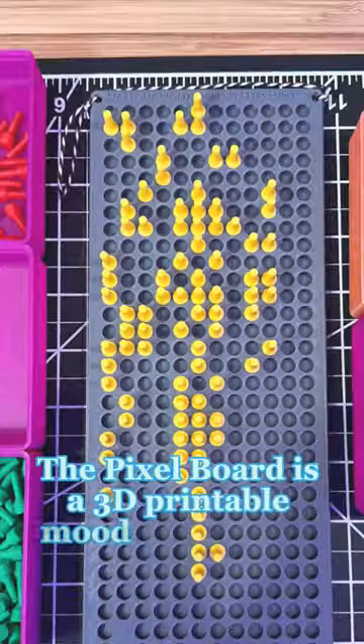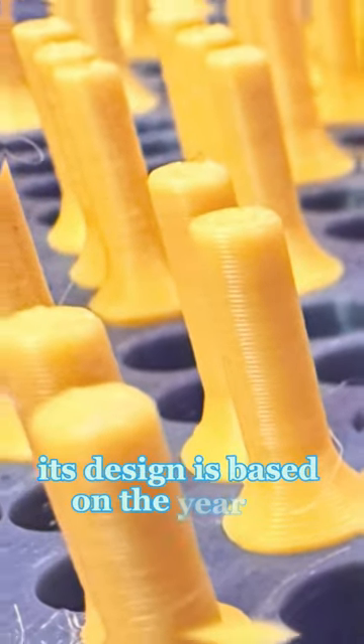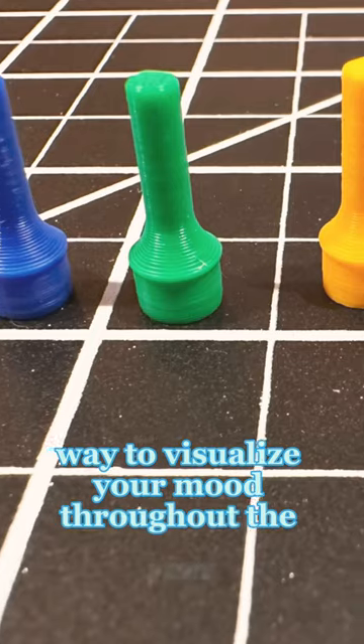The Pixel Board is a 3D printable mood tracker that you can hang on the wall next to your desk. Its design is based on the Year in Pixels technique commonly found in bullet journaling, and it's often used as a way to visualize your mood throughout the year.